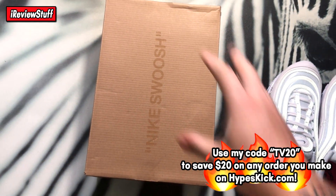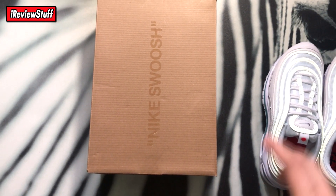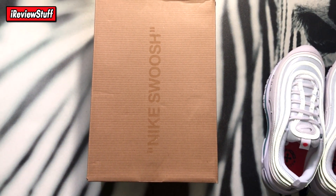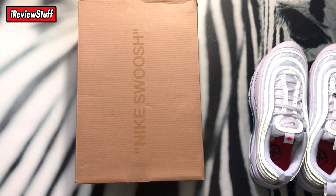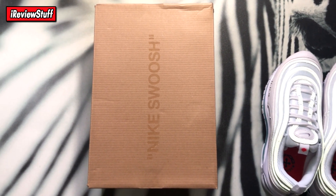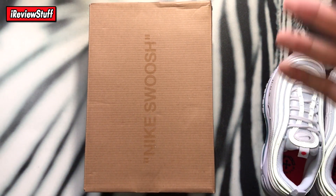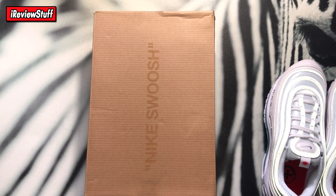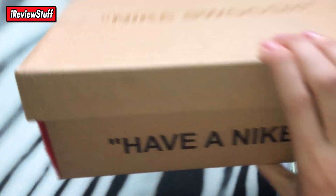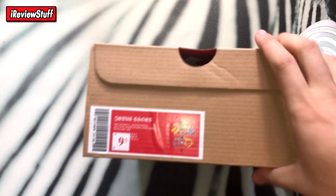First things first, the box. I first thought this box was wrong — I'm not confirming it's right by any means. I thought it was weird because it says Nike Swoosh on top and it's not an Off-White collab obviously. Let me know in the comments: is it the correct box? Because I did see some unboxing videos of these and the box was totally different. I imagine if you're paying $1,400 you should get a really premium box. It just says Nike Swoosh on the top — 'Have a Nike Day' in quotations, which gives that Off-White sort of feel, which these are not Off-Whites.